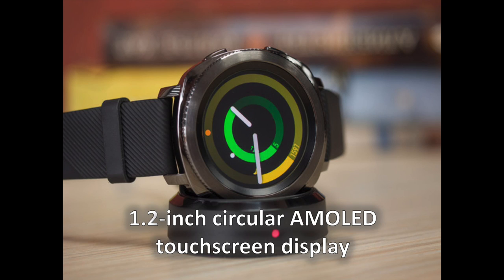The Samsung Gear Sport comes with a 1.2-inch circular Super AMOLED touchscreen display, larger than the one on a 38mm Apple Watch, yet a tad smaller than the one on a Gear S3 Frontier. It has a resolution of 360 by 360 pixels and is protected by Gorilla Glass 3. Technicalities aside, the screen is pretty great — bright enough to be perfectly legible on a sunny day, but it won't burn your retinas at night since it dims automatically. Colors are vivid, graphics are sharp, text is easy to read, and there's a neat full-color always-on display option. Touch sensitivity suffers when the screen is wet, but it can tolerate sweaty fingers in most cases.